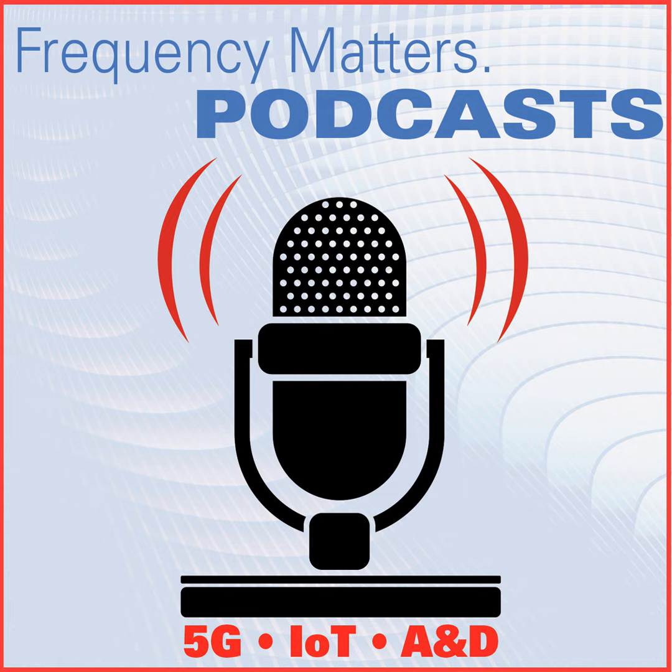The Analog Devices MX-FE is one of the most highly integrated products we've seen on the market, so it'll be very interesting to see all the applications that it's used for.